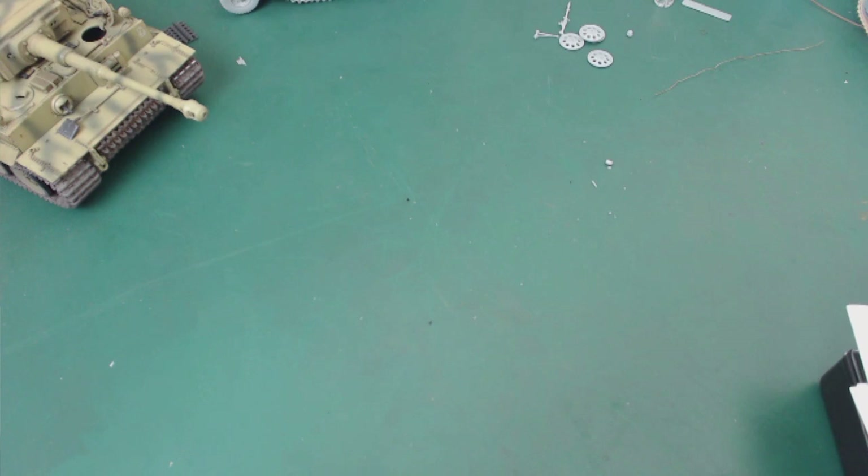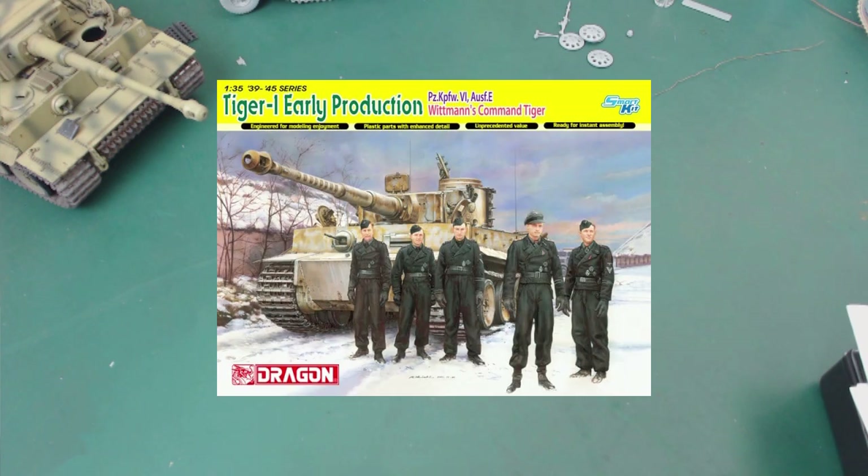My entry will be Dragon's 6730, which was their early kit that came out probably two years ago now. I'll be modifying it to not be a command variant — just to be a standard later production early Tiger, so to speak. And I have some extra stuff for it.